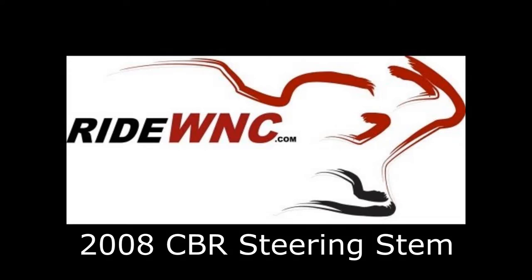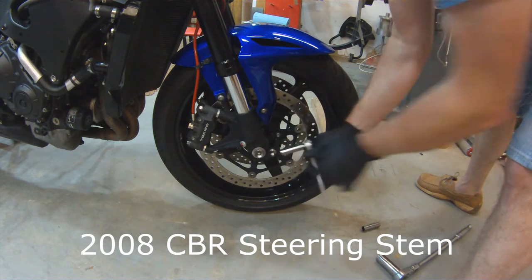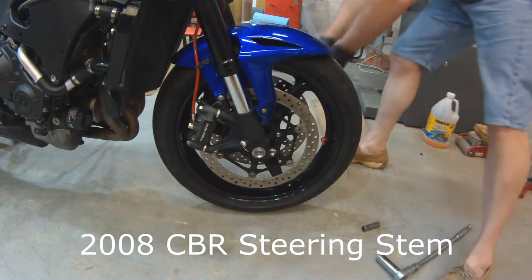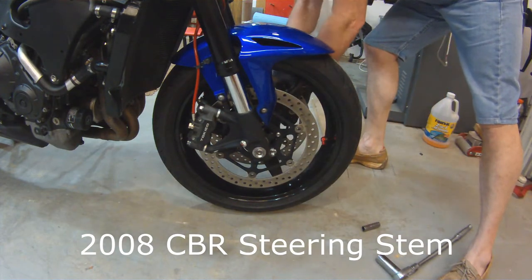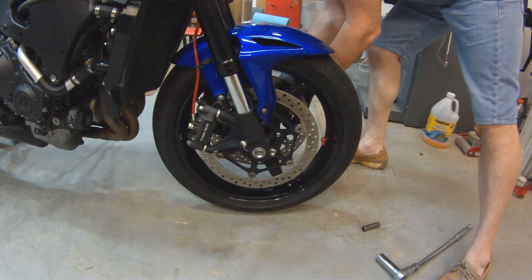Hey there! This video is going to show you how to replace the steering stem bearings on a 2008 Honda CBR 1000. These steps are going to be about the same for any bike you might ever need to change the steering stem on. It's pretty much the same basic task to do all of them.